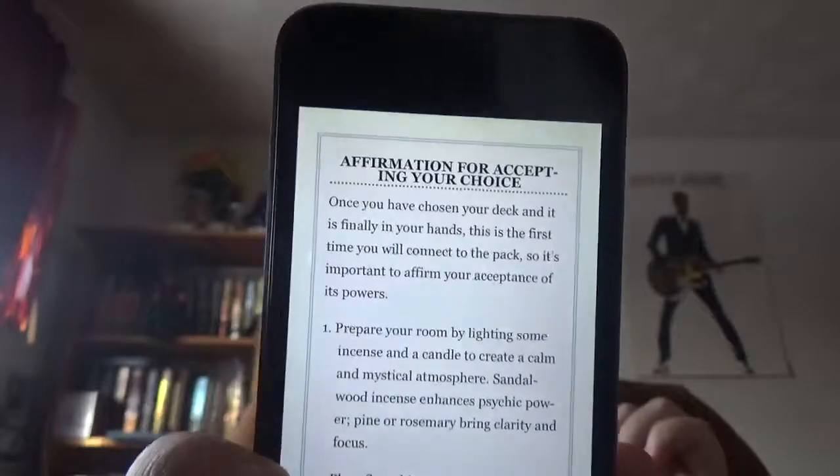The affirmation of accepting your choice is an exercise she has. There's also cleansing, accessing your intuition, and keynotes. For each card you get the keynotes of that card and information. The basic setup for each card would be the keys, the meaning, and some sort of activity attached to that card.